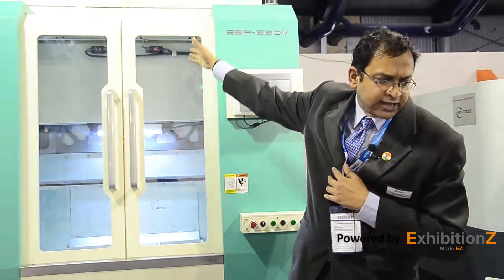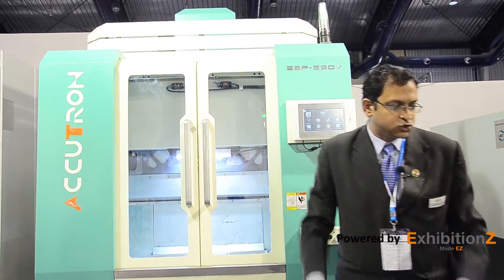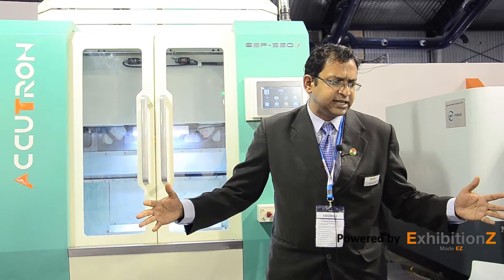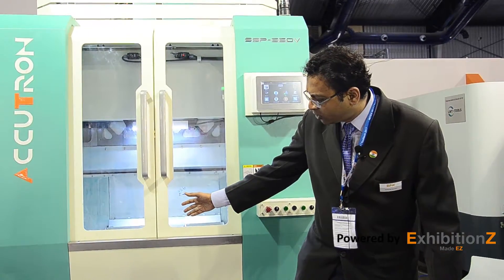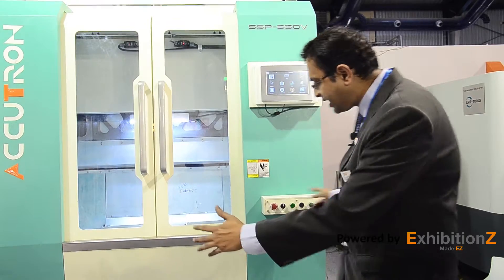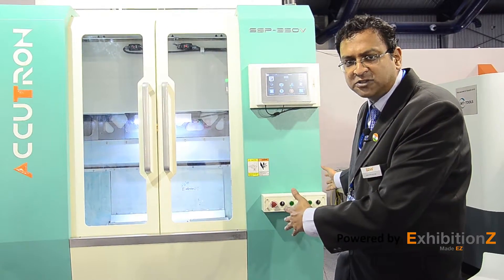Let's talk about technology. It has an innovative over-the-axis configuration to isolate machine elements from the cutting zone. It features a completely modular design to optimize machine configuration to meet a diverse array of industry needs.